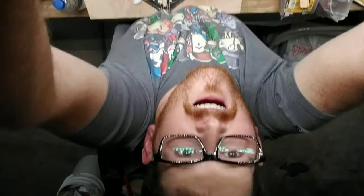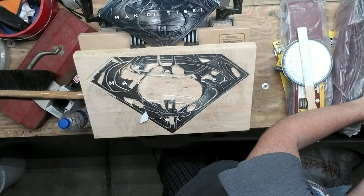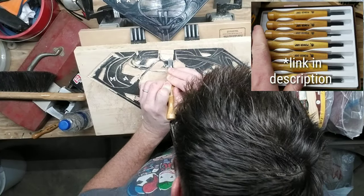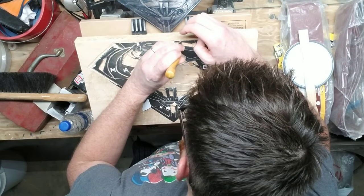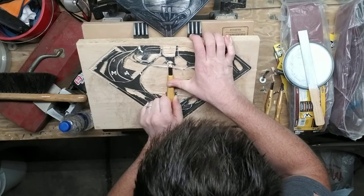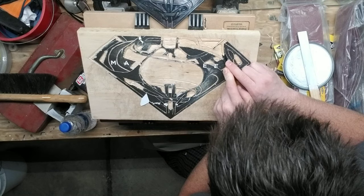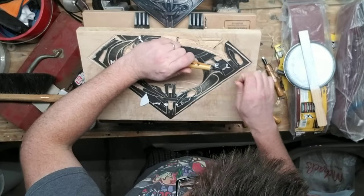Now this is where things get interesting, because at this point I had just received my wood carving chisels. And honestly I was a little bit nervous about using them. But holy crap, they do a nice job and they make things so much easier.